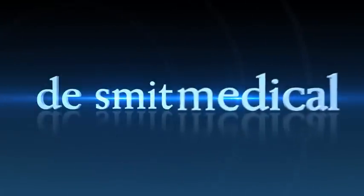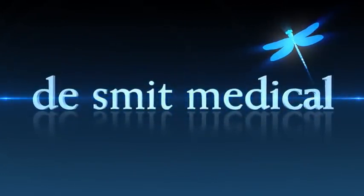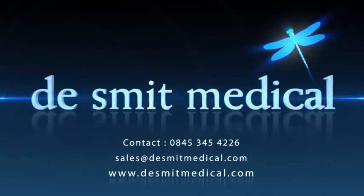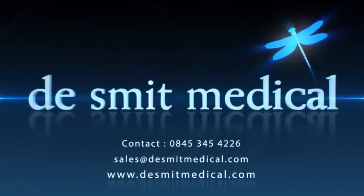For more information on your Biocon 700 bladder scanner, please contact Desmit Medical on 0845 345 4226 or email sales at desmitmedical.com.